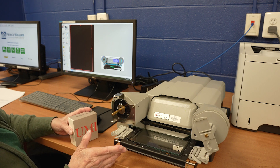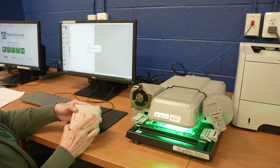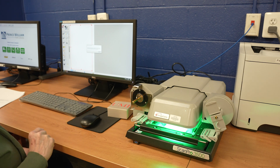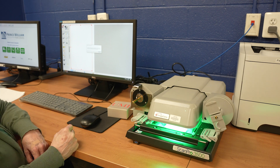You can manually push the carrier in. When you've finished, you can turn off the power button in the back of the machine and replace the cover.